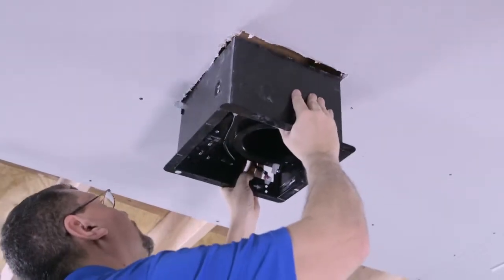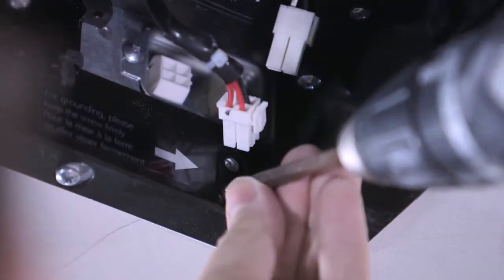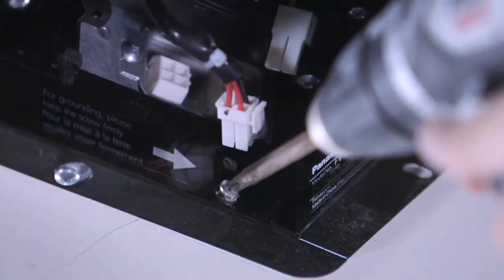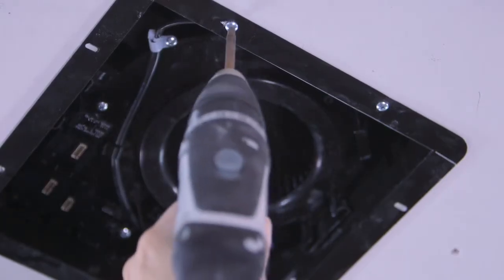Next, slide the fan housing back onto the duct collar junction box assembly. Reattach the screw that connects the duct collar junction box assembly to the fan housing, and complete installation by securing the fan housing to the FlexiFast bracket using the screws provided.